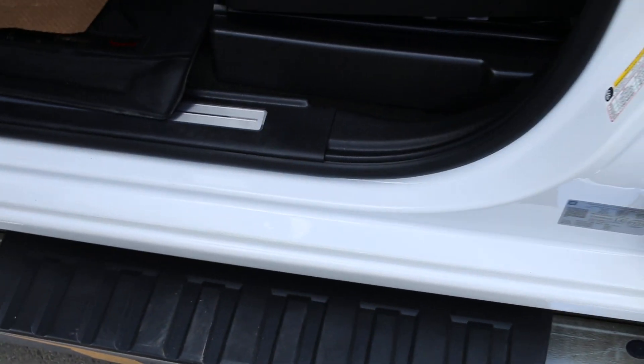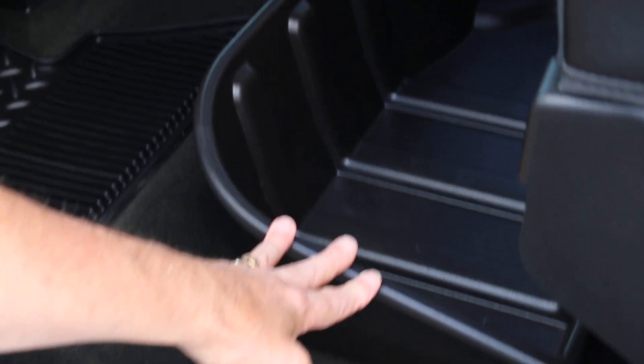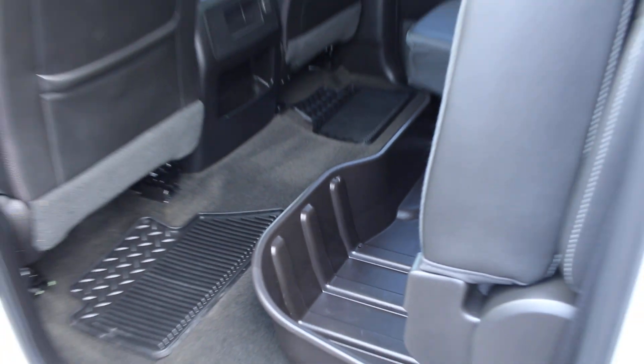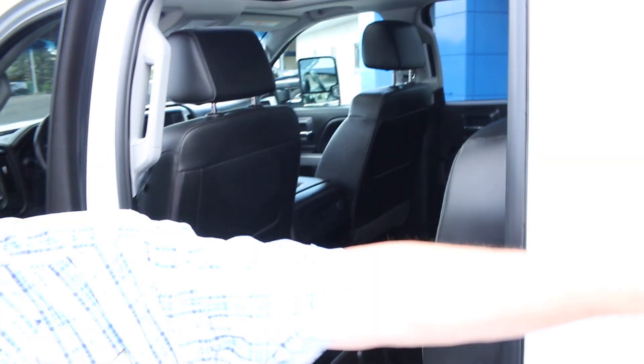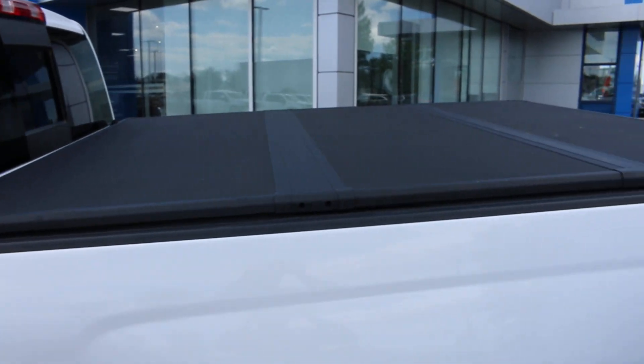Into the back as well — we have just tons of room for the family, kids, dogs, however you want to use it back here. There is an additional storage tray which we ordered in and he installed. Handy for the little items you want to throw underneath there. The cover was put on when it was brand new.